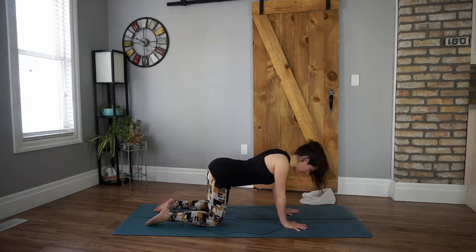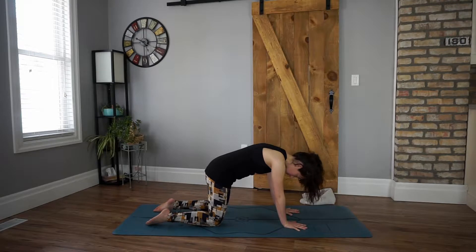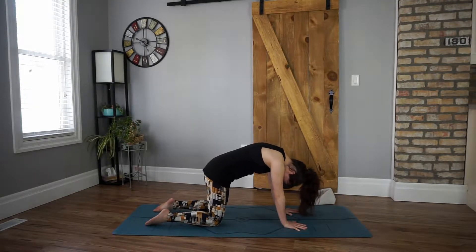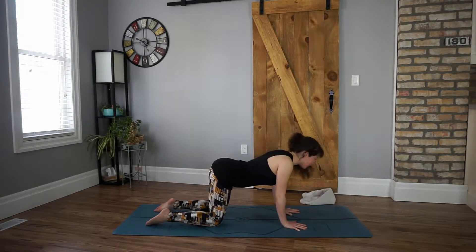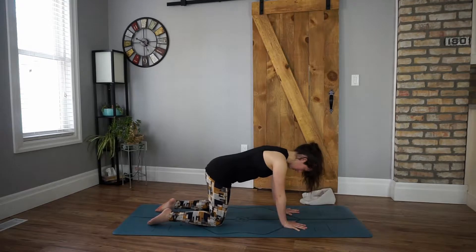Follow your breath here — inhale, look forward, warming up the spine. Exhaling, rounding through. And when you're ready, we'll meet back in our neutral position. Gaze is down.